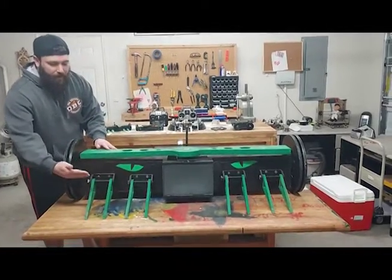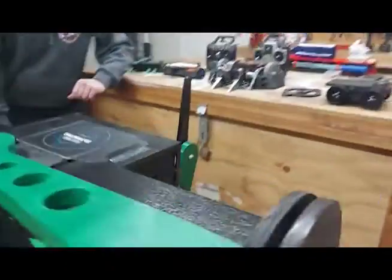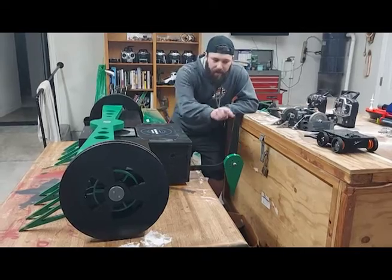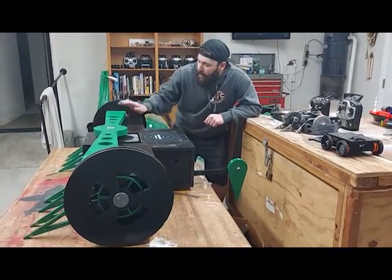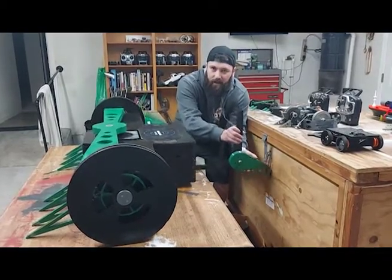We've got plenty of room up here for different front end attachments, depending on our opponent. Let's have a look at the tail back here. The tail serves two different purposes. If the bot flips, it will rattle on the tip of the tail, with each wheel keeping the blade off the ground. It's also going to have this articulating cam, which allows us to adjust the blade height during the fight.